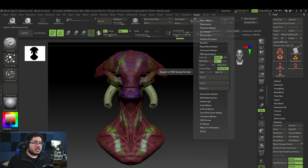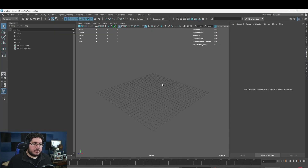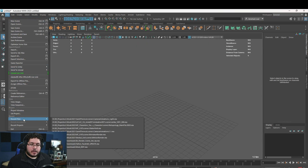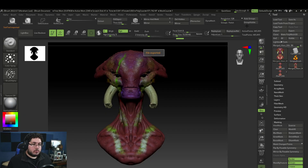Go to ZPlugin and then FBX Export/Import. Change the format from binary to ASCII, export the visible subtools, and make sure to export with normals. That's pretty much it — export this file. I'll save it to the desktop as 'merge alien'. While that exports, let's jump into Maya. I'm going to import a pre-existing render scene so I don't have to spend time on the lighting setup — I just want to show how Maya and Arnold read the material.